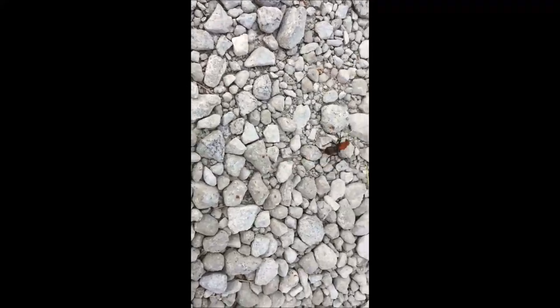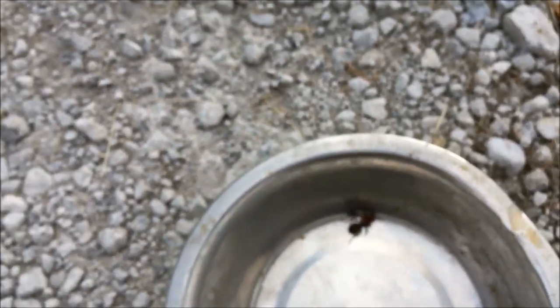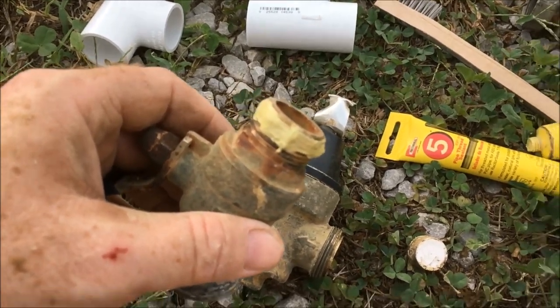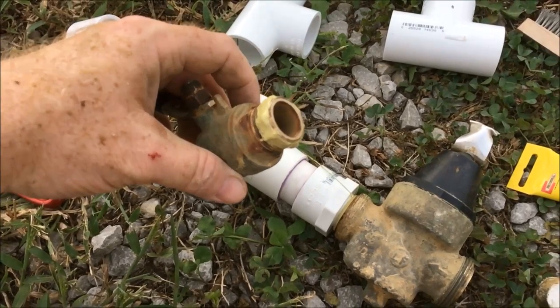By the way, if you ever see one of these — that is a velvet ant, also known as a mule killer, and you really don't want to get stung. They're pretty big, maybe three-quarters of an inch long and fuzzy. They caught it in a ball so you can get a better look. They're actually a kind of wasp — a wingless wasp — even though it looks like an ant. They're all over the southeastern United States and that'll hurt worse than any wasp sting you've ever had. Anyway, enough of a fun break.